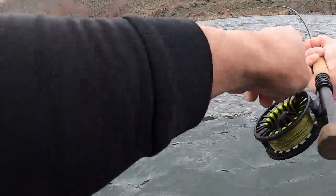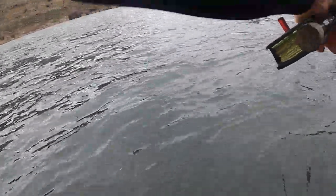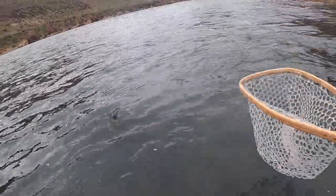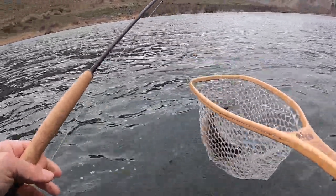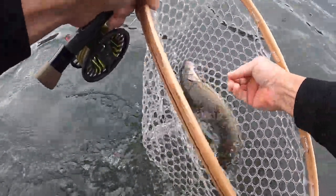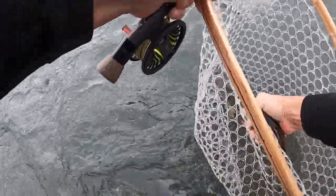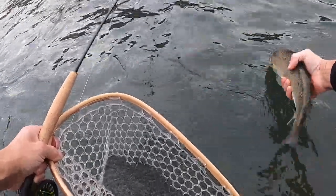Fish on! It's a white fish again. There we go — hooks out. And there he goes.